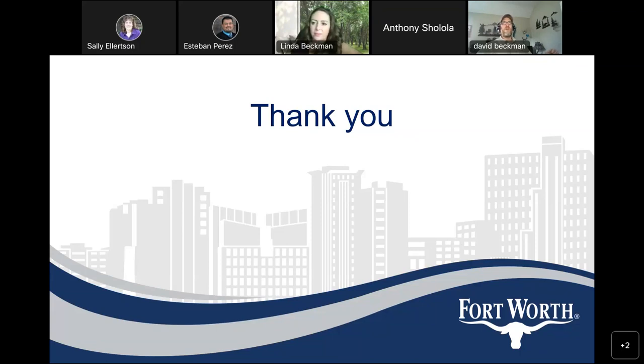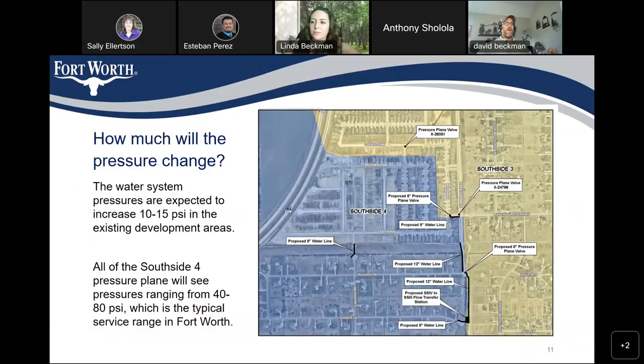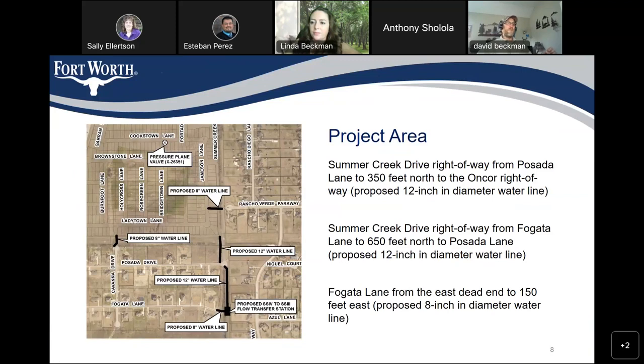Thank you all for taking the time to set up this meeting and go over this project with us. I just want to be sure I understand the project. It looks like it's broken down into two phases: the first being the hydropneumatic tank and the booster pump station. And all the piping shown — the 8-inch connections, the 12-inch lines, and the flow transfer station — that's all Part 2, still in design, with a plan to advertise for bids roughly fall 2023. Is that right? That's right.